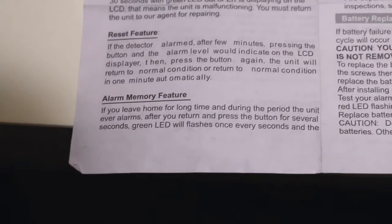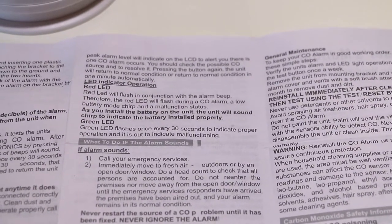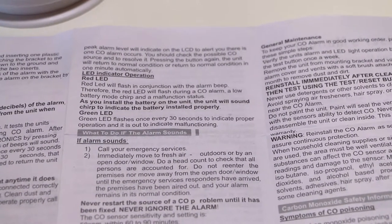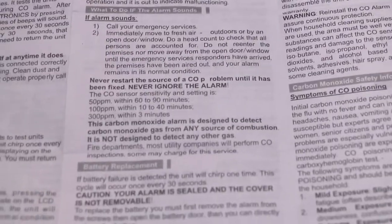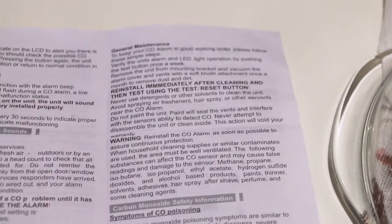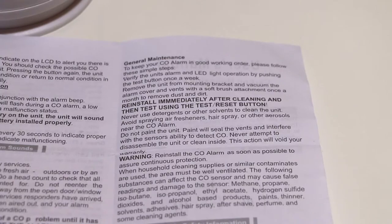This is the memory function. For me, I would love for this device to have an LED indicator that is on all the time so I can see the current carbon monoxide level in the room constantly, not just when something happens. There is also battery replacement and maintenance information.